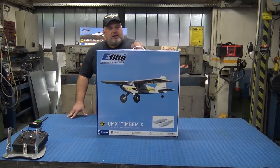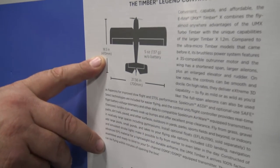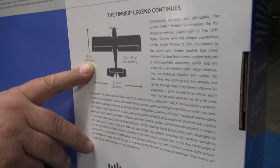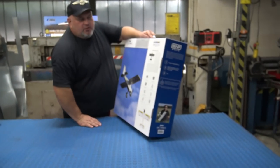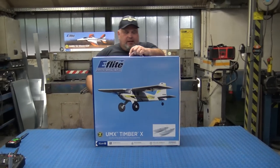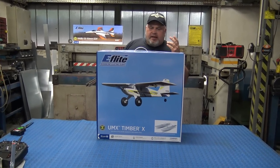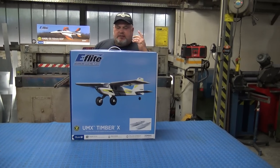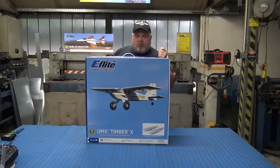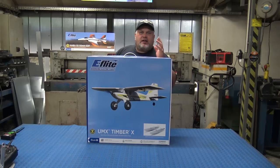570mm wingspan — don't be fooled, we have checked here. It says the length is 470mm, which is correct, but this is not correct for the wingspan. This is a misprint; it should be 570mm wingspan of pure fun. As E-Flight delivers: the UMX Timber X is a scaled-down ultra-micro version of the extremely popular Timber X 1.2 meter, and it is one of the most requested models in E-Flight history.